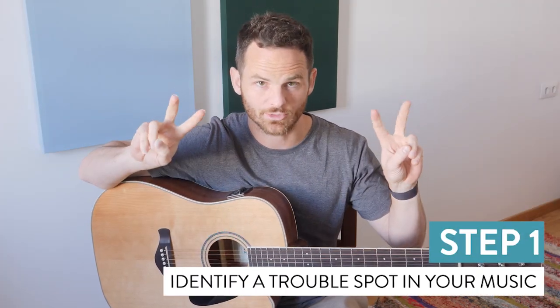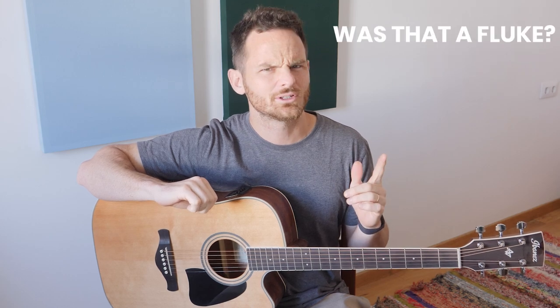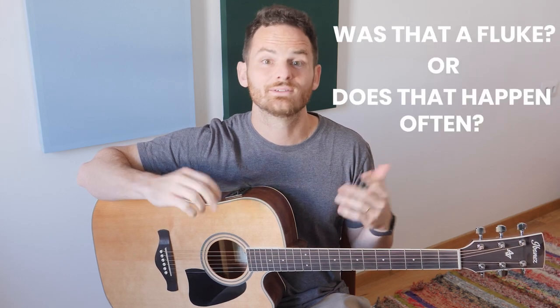First, identify a trouble spot in your music. If you don't already know your trouble spots, it's pretty easy to diagnose. Just start playing through your music from beginning to end, and every time you mess up, ask yourself: was that a fluke, or does that happen often? If it happens often, mark it for isolation.